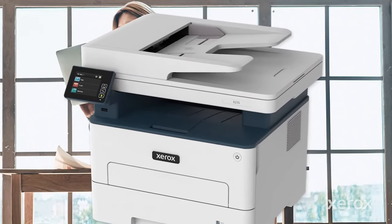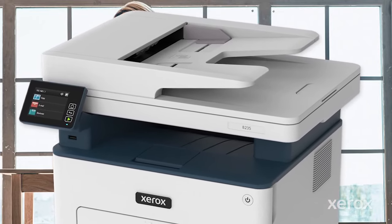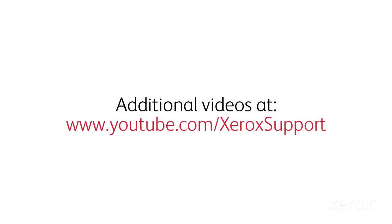The Xerox B235 Multifunction Printer Power On and Wi-Fi Setup video shows how to power on the B235 MFP and set up Wi-Fi.